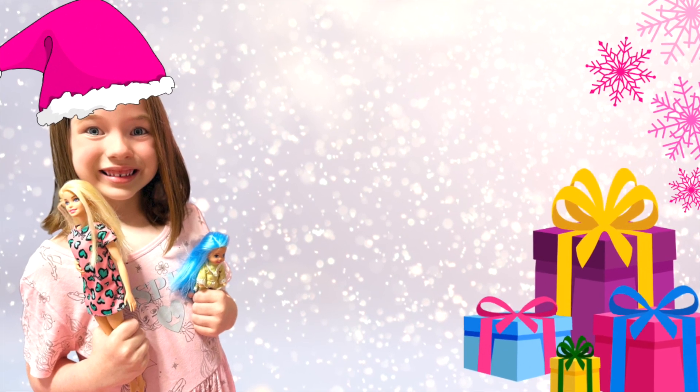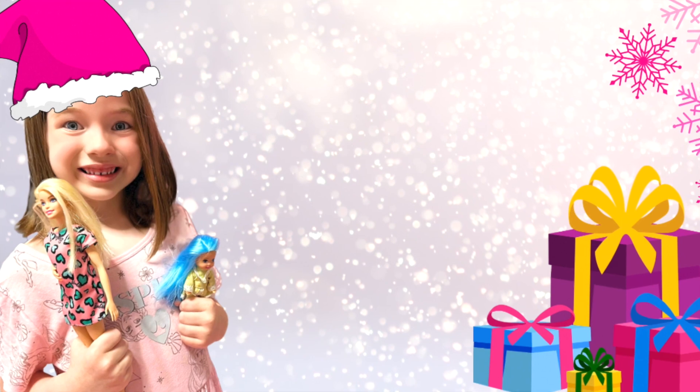Hope you liked watching this video, and happy holidays! Bye!